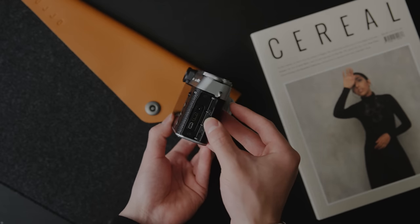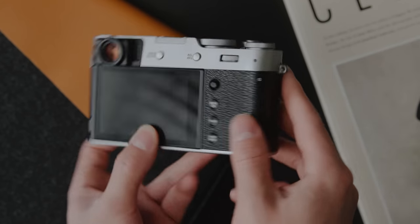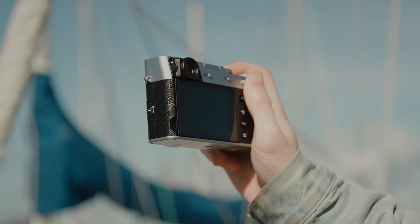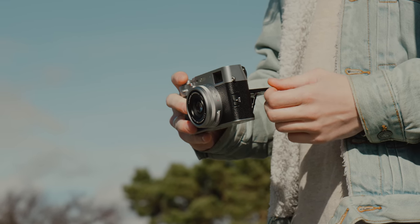If you flip open the door on the side, you've got USB Type-C for charging, which I love. You can use an external battery pack while you're on the go, and it also has a micro HDMI for output if you want to record 10-bit video. Another nice feature is that there are ND filters built in, so if you want to shoot at f2 outside on a bright and sunny day, even if you crank that shutter speed, you still have a little bit of assistance with the NDs.